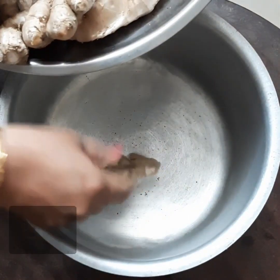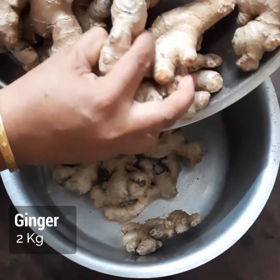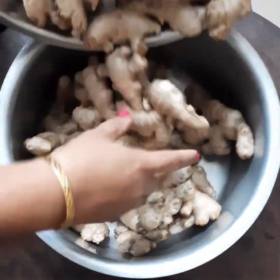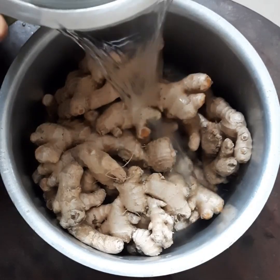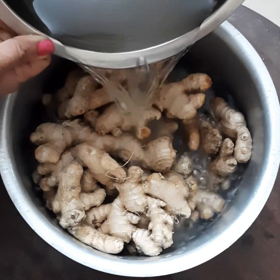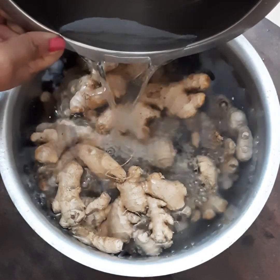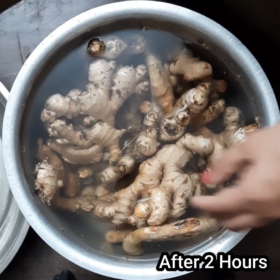I have taken 2 kg of ginger and I will be adding water to this and soaking it for about 2 to 3 hours. Soaking helps in peeling the ginger easily. The ginger should be fully soaked in water.